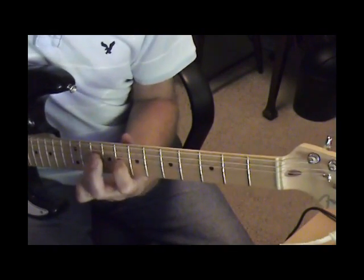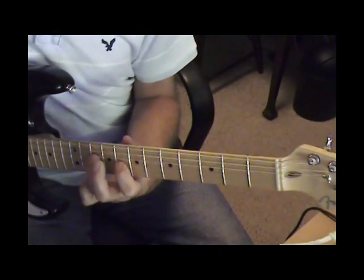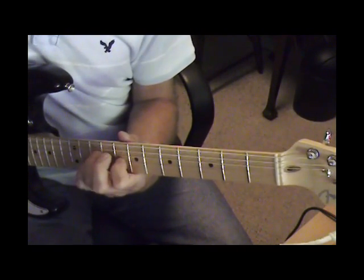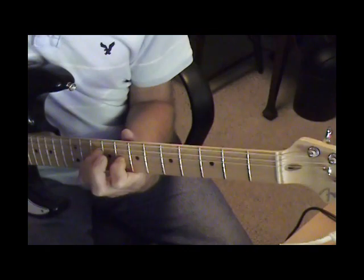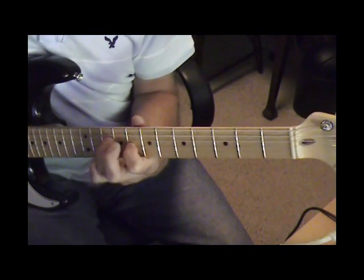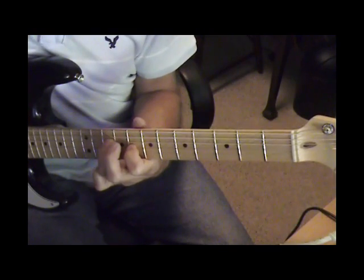We're on the 4th and 3rd string 8th fret, and I'm adding the 3rd string 10th fret and sliding to the 16th fret.